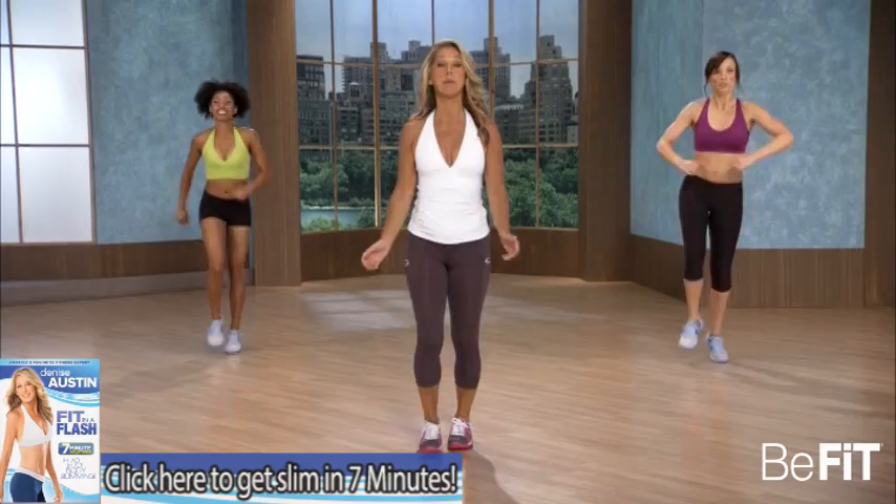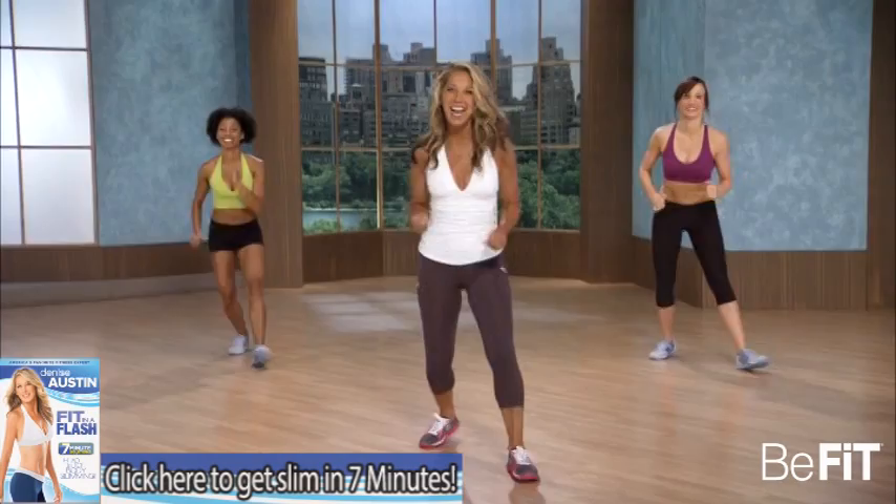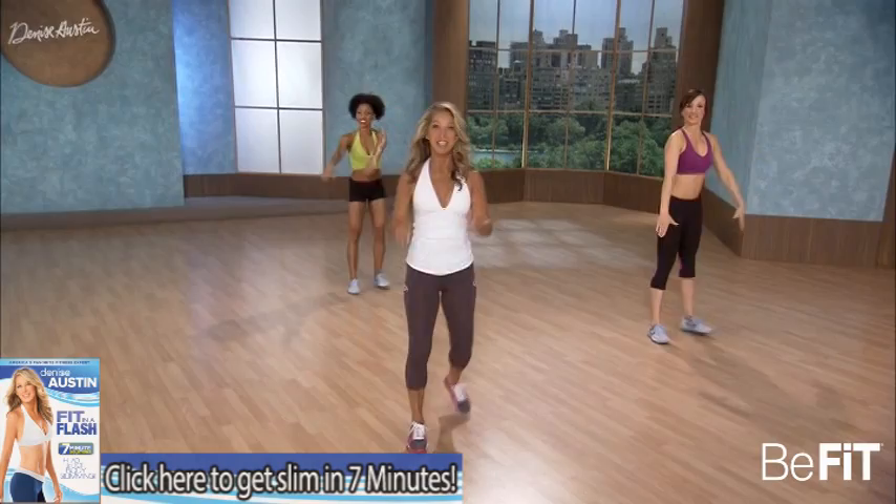We're gonna do a back lunge. Here we go. Bow and arrow arms. V-step. Move it. Bow and arrow arms — firm the legs, firm the arms. Double the workout in half the time.